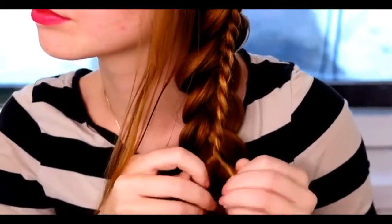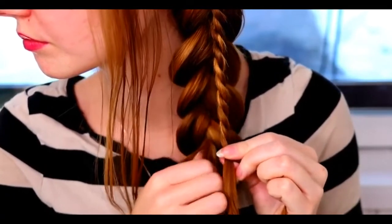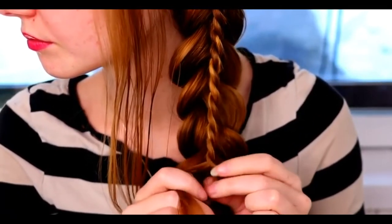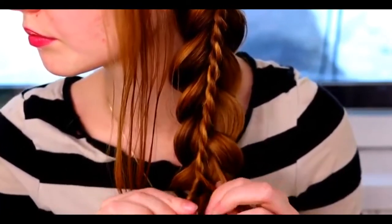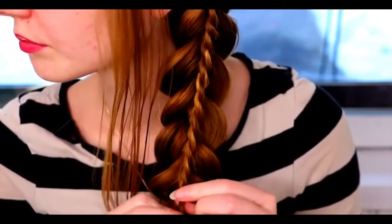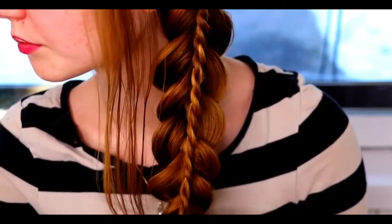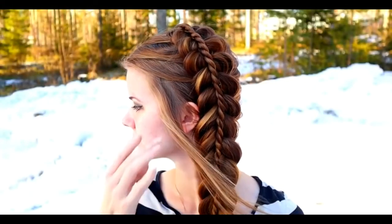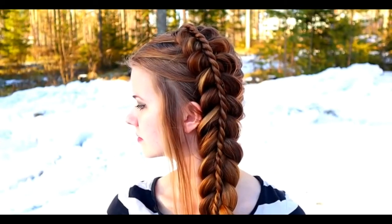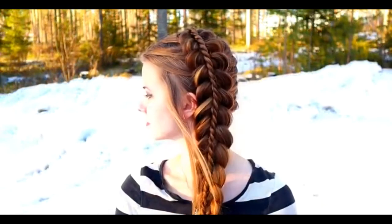Then just continue the rope braid until it's the same length as the Dutch braid. Then tie the braids together. And here's the final result of this hairstyle. Thank you for watching this video. Hopefully you like it. Have a great day. Bye.